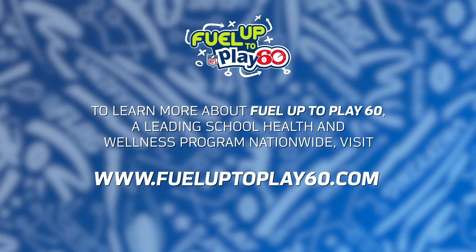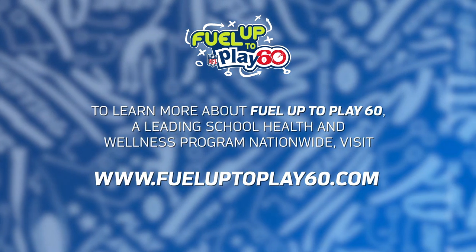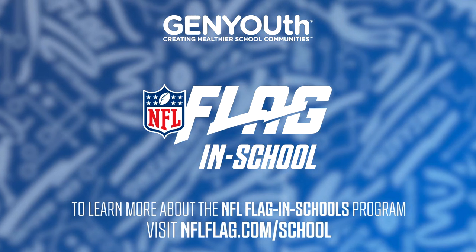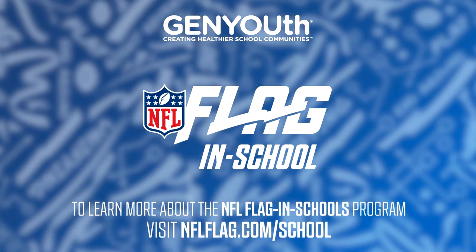To learn more about Fuel Up to Play 60, a leading school health and wellness program nationwide, visit www.fueluptoplay60.com. If you're interested in finding an NFL flag football league near you, visit nflflag.com.